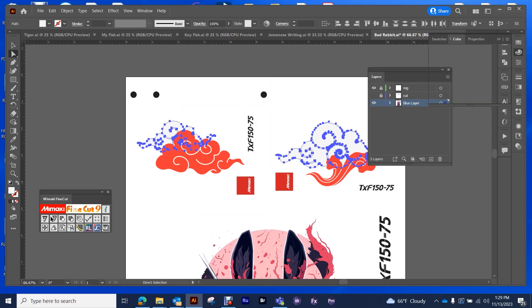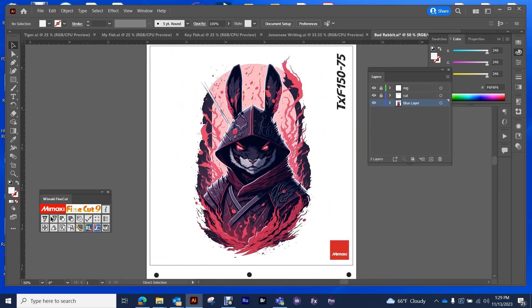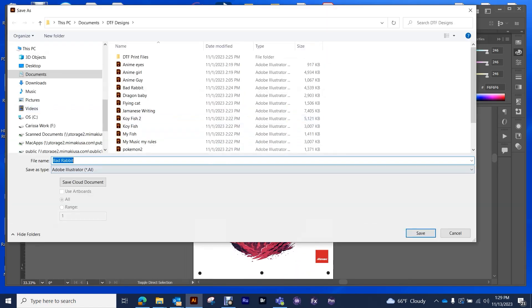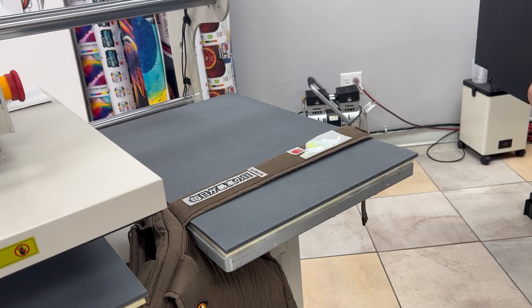I'm Carissa with Remarki USA and I wanted to go over a little bit about the TXF 15075. As you see, I am fixing the file so that my white has got at least one pixel in it.